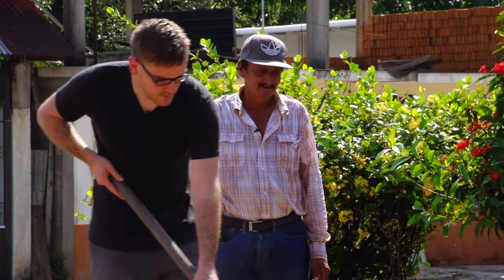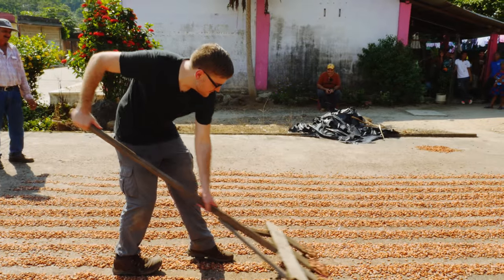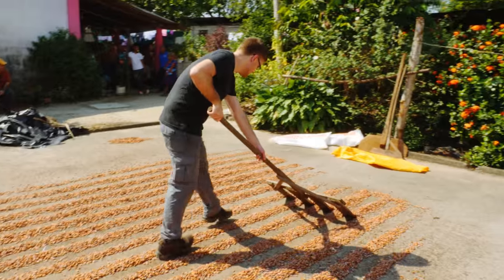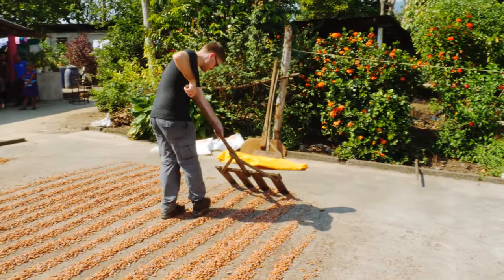Ruvio had me run the rake back and forth through the beans, turning them so that they would dry evenly. This needs to be done regularly, every hour and a half to two hours, for at least four days while the sun is out.